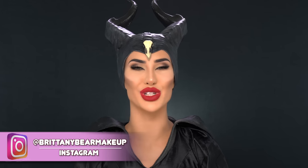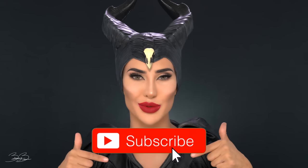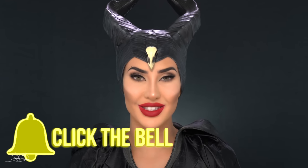Hey guys, welcome back to my channel. Today I'm going to show you guys how I transform myself into Maleficent. Make sure you guys hit that subscribe button and turn on your post notifications. Let's get started.